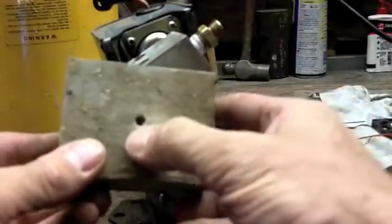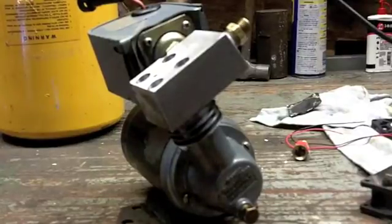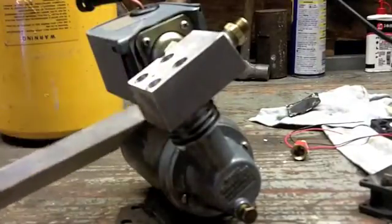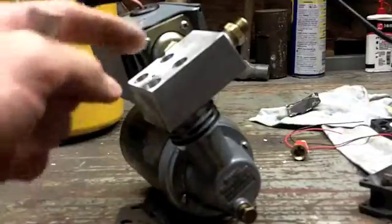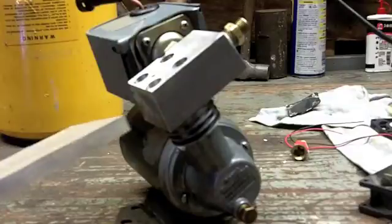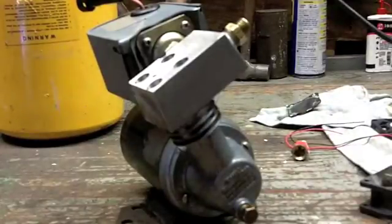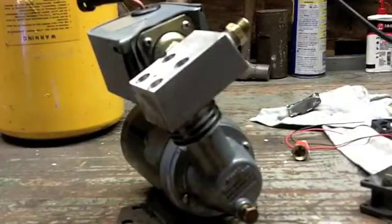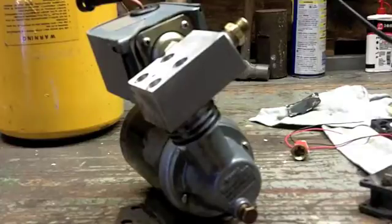I have another one here — the hole only goes part of the way through. Does everybody have a block of aluminum laying around? In my case I had four originally. I was looking at using some half-inch aluminum plate but it was just too thin to get everything to work right — I was just going to have the exhaust port come straight up. It's just stuff I have laying around. Jeff, I know you watch this and you commented about brass — yeah, brass would have been sweet, but I don't happen to have a block of brass.